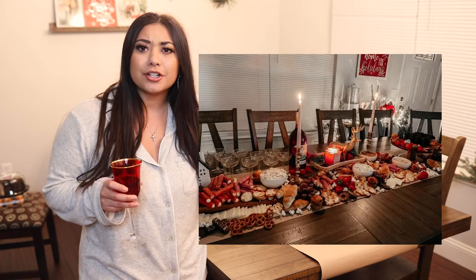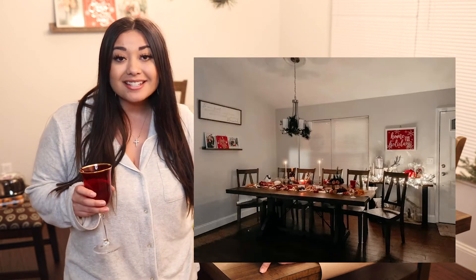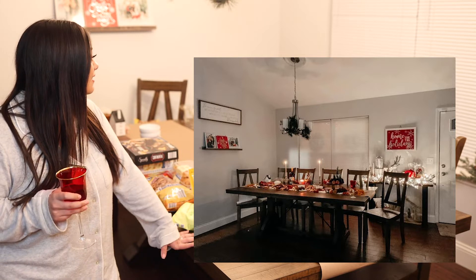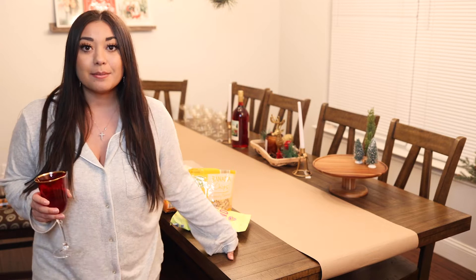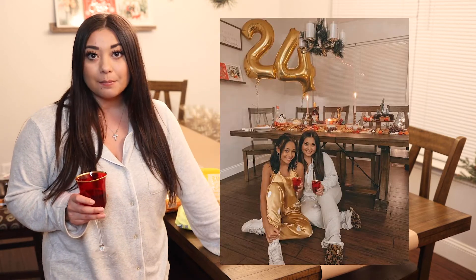Hello everyone, welcome back to my channel. My name is Sydney and today we are making a holiday charcuterie board table — basically what you've been seeing on Pinterest. I'm so excited, I got this new dining room table yesterday and it actually seats 10 people. Today is my best friend's birthday so I decided to do a big old snack board.